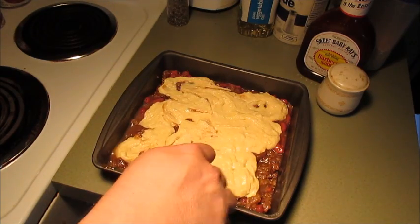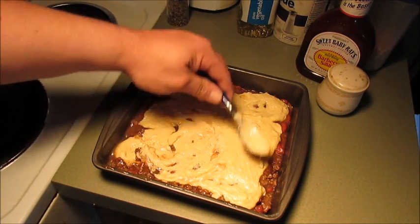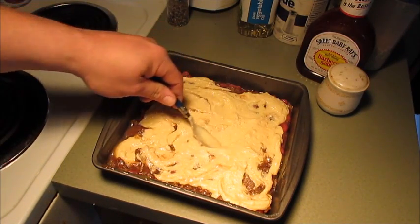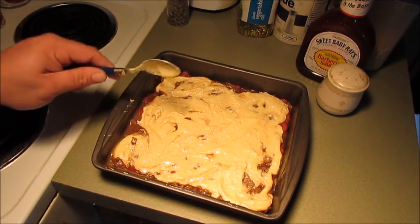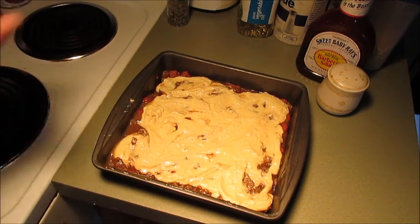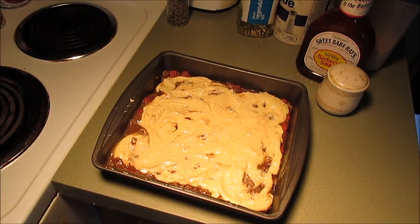Mix that around a little bit — it ain't gotta be pretty. I've got my oven on 375 degrees. We'll stick it in there until the cornbread comes out brown on top. I'm gonna throw it in the oven and I'll tell you how long it takes. That's the concoction we came up with — we'll be back after a while, bye!